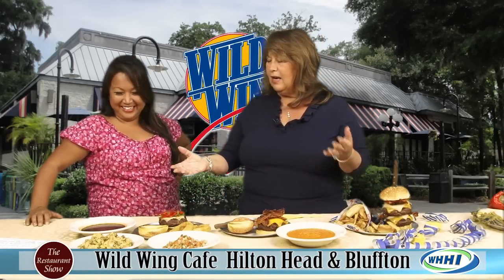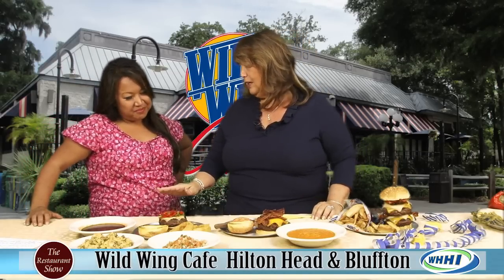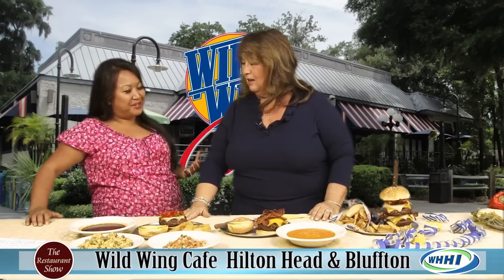100 percent Angus beef, hand-patted, straight on the grill, just like you do at home. You don't have to clean the grill — it tastes better when there's a little flavor on that grill. I think so. Well, I bet there's some on ours.